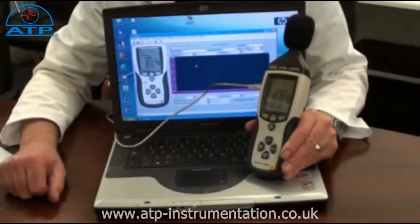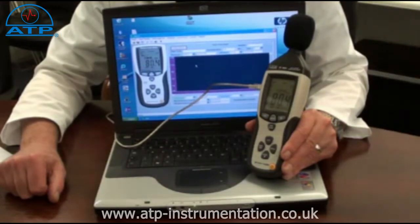For long term monitoring the instrument can be connected to a PC or laptop using the USB connection cable. Open the software and monitored measurements are displayed and can be logged. The user can program the sampling rate at half second, one second or every two seconds.